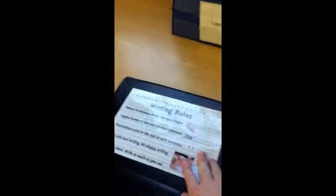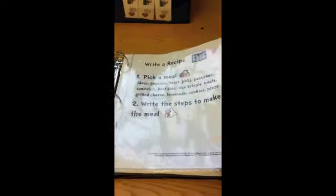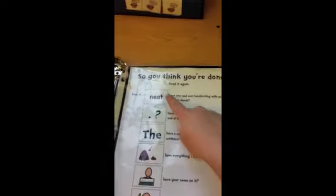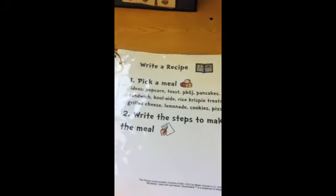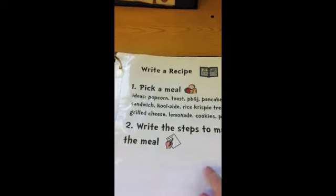The recipe one is out. Each binder is set up the same way as a kind of template. The writing rules are laminated on here right in the front. Every center has an instruction page at the start, and a 'so you think you're finished' page at the end to review each point with a visual — if yes for all, then turn it in. Each center has its own instructions; for writing a recipe, it goes through each step with a little bit of a visual as well.